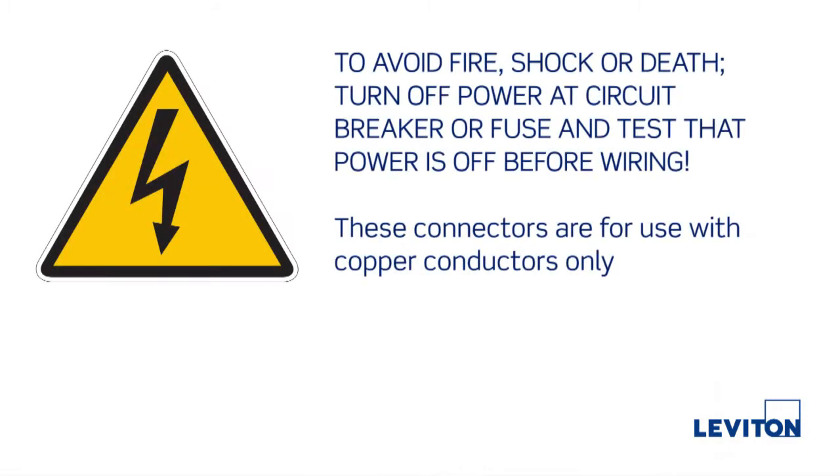Just a few notes before we start. To avoid fire, shock, or death, turn off power at the circuit breaker or fuse and test that power is off before wiring. These devices are for use with copper conductors only.